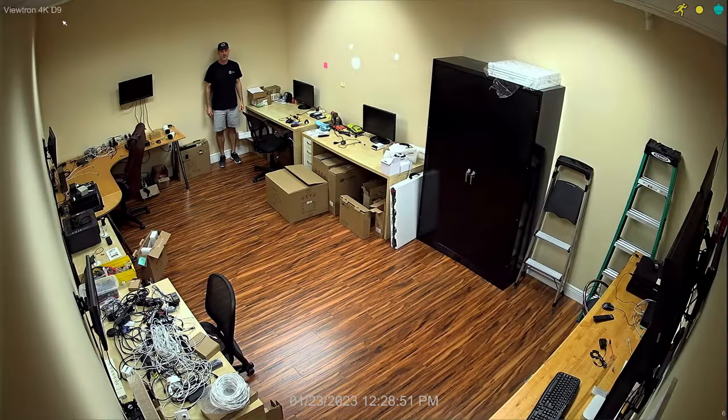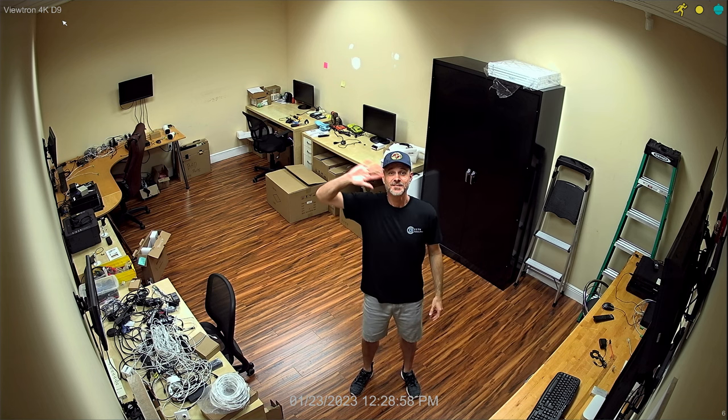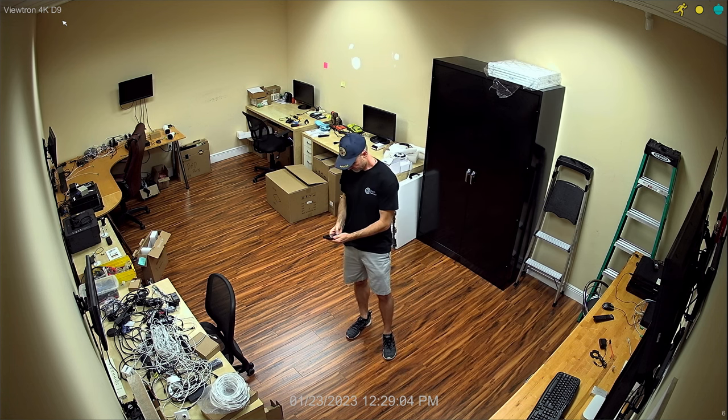I'll do a quick demo with the lights on so you can see the great color surveillance it captures, and then I'm going to turn all the lights off and all the monitors off — there'll be zero light in this room and we'll see how well the IR works on this camera. Here's the video surveillance footage recorded with the lights on first. This camera has a fixed 3.6 millimeter lens which gives it about a 90 degree field of view, so perfect for that corner mount to cover this entire room.